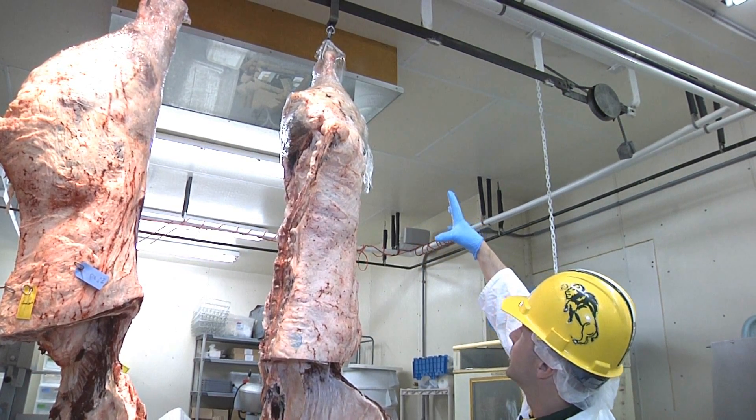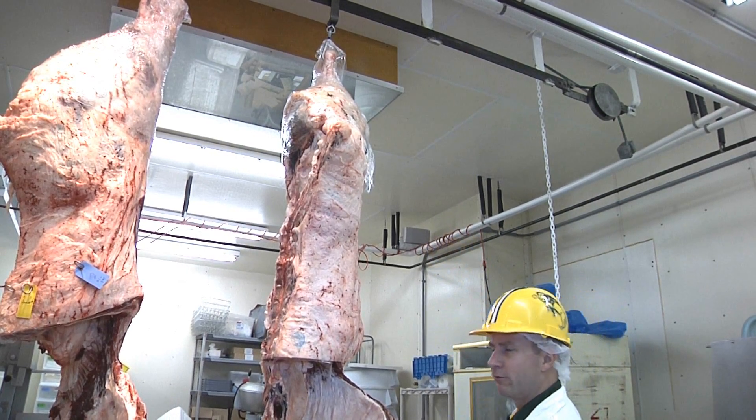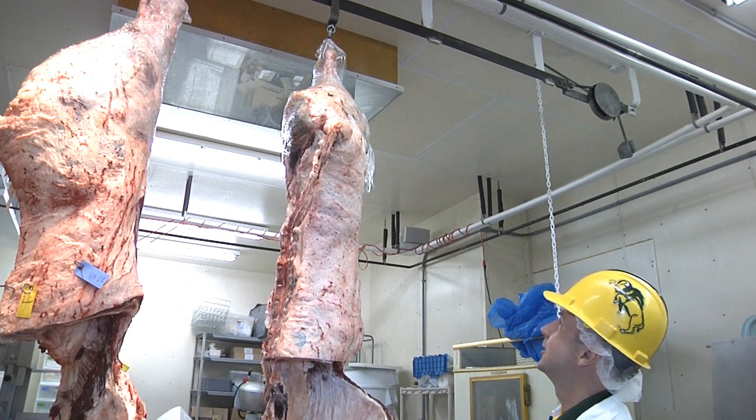The large piece of the carcass just underneath that is called the round, and from the round we get a lot of roasts, round steaks, and things like that.